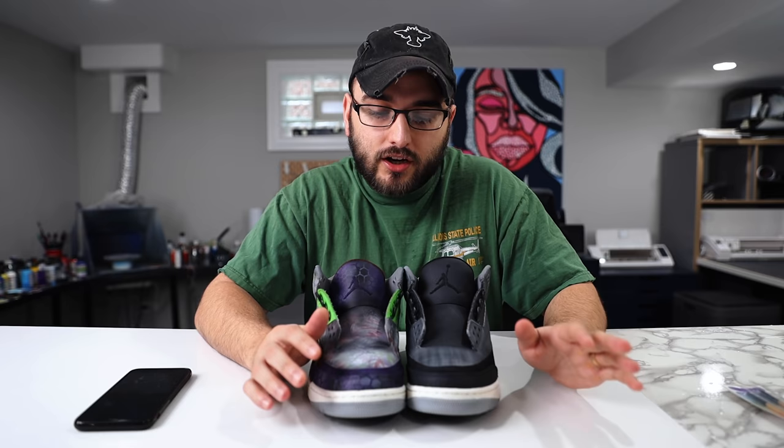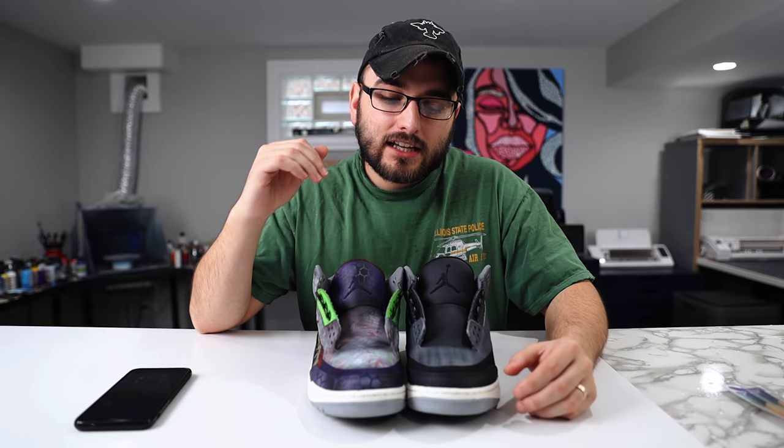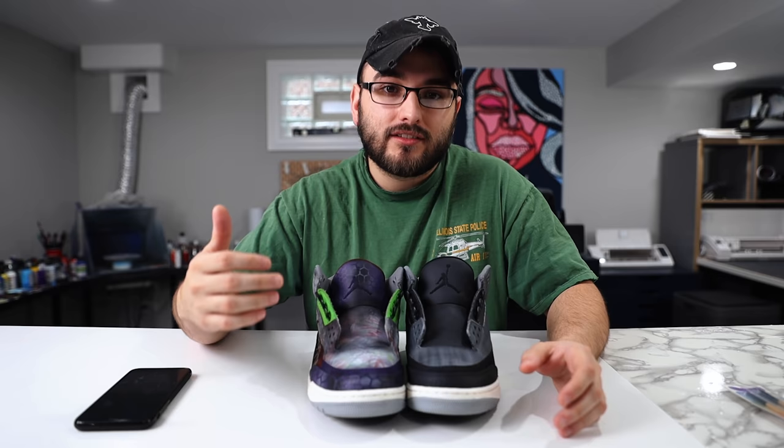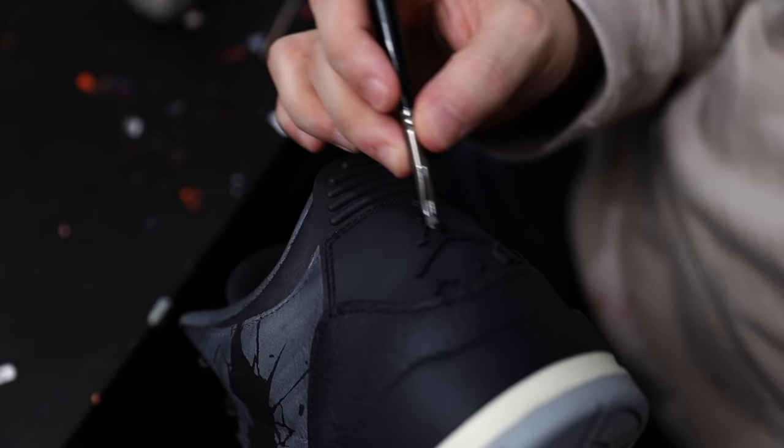Let's backtrack a little bit and talk about how we got here. If you like to do airbrushing on your shoes, a really important step before doing any character work on your Jump Man is to lay down at least one coat of paint directly by hand. This covers up the stitching in a way that airbrushing doesn't — you're applying a little more paint, and it gives you a better surface to work on later when adding character details.